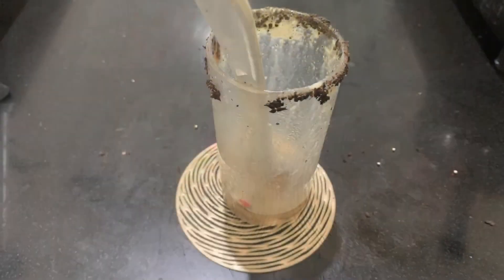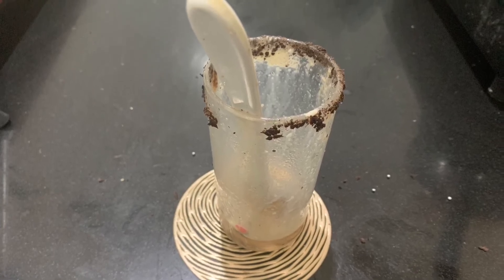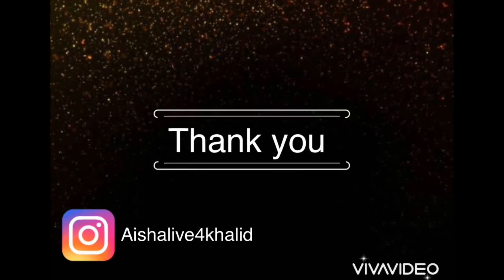If you like my video then hit the like button, subscribe to my channel and hit the bell icon for more video updates. And follow me on Insta at Ayashalifur Khalid Shukriya. Bye bye.